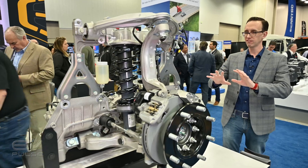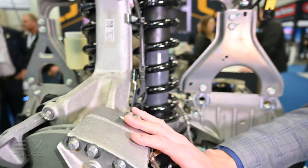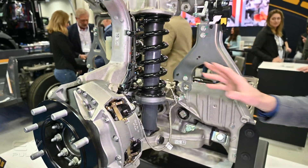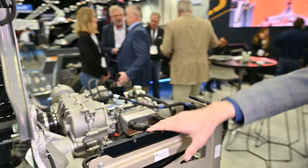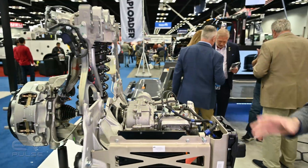What you can see is they've packaged everything right into this corner module. That includes the braking system, the suspension, around here we've got the control unit, there's the electric drive motor, and then the steering system. It's all packaged right here.